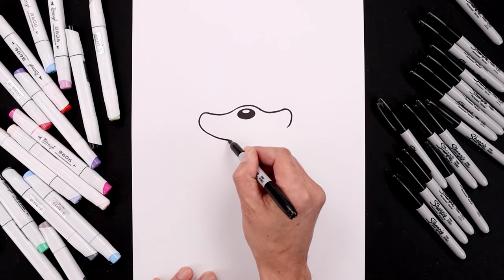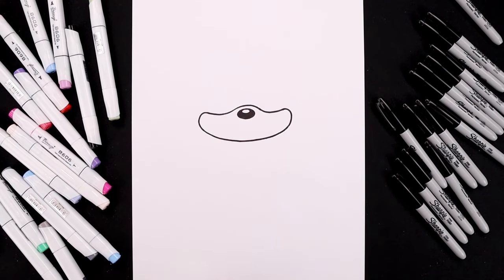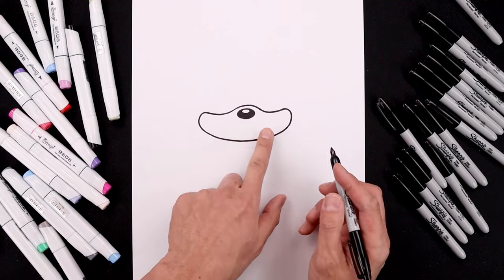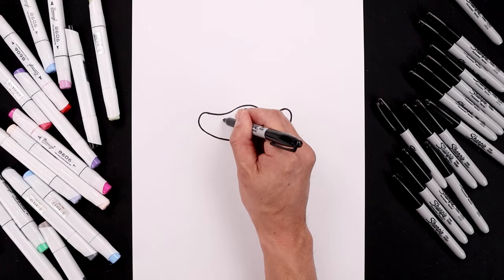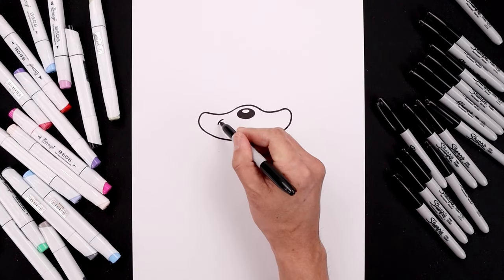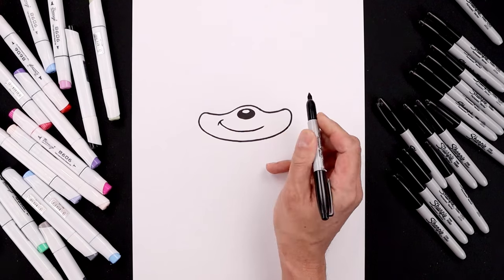Starting over on the left, come down and we'll bend that back up. Now you want to shift the mouth over towards the left side. So just underneath the top edge of the muzzle, start with a bracket and then from the side, curve the mouth coming down and just pull that up on the right.